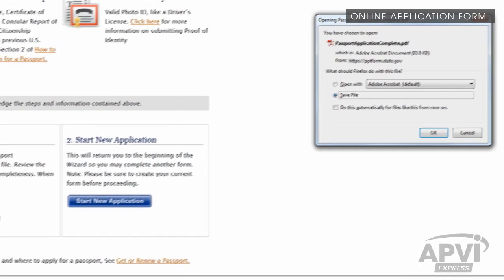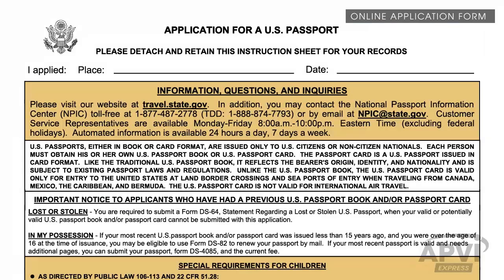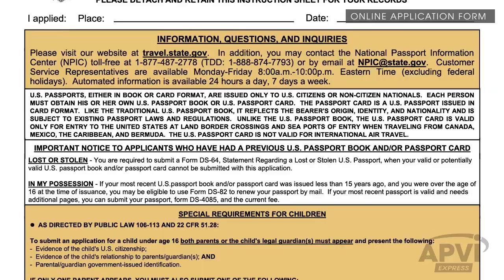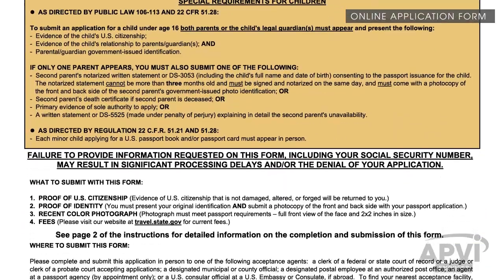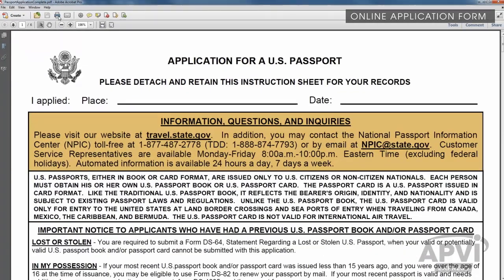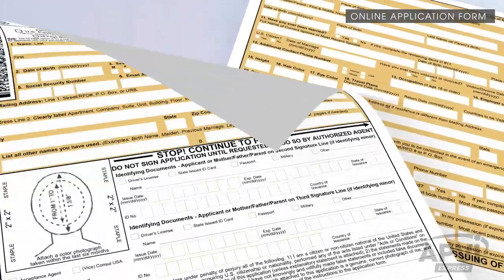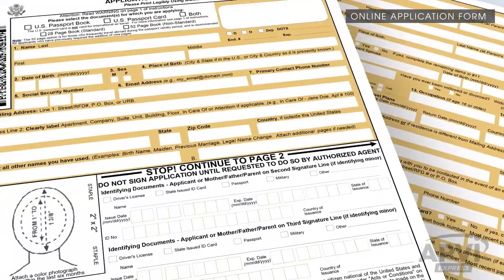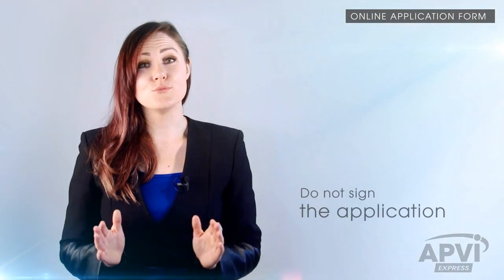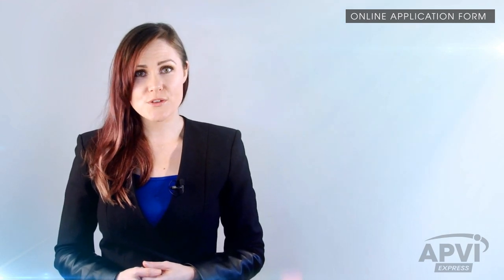Once you've clicked the Create Form button, you'll be prompted to save the form. Or, depending on your computer, it may automatically open in your Adobe Acrobat Reader. If your form did not automatically open, locate it on your computer, open it, and print the form. It is important to print each page of the form single-sided. Applications that are printed double-sided will not be accepted. Make sure that you do not sign the application — that will be done at a later stage in front of an Acceptance Agent. You can now close the browser window and return to the Requirement page.